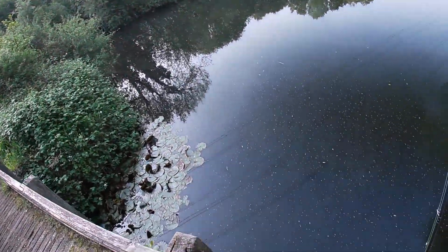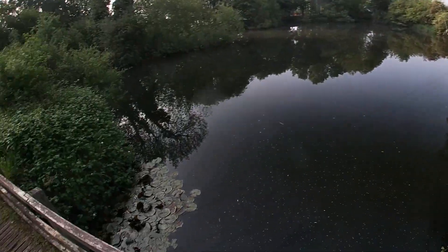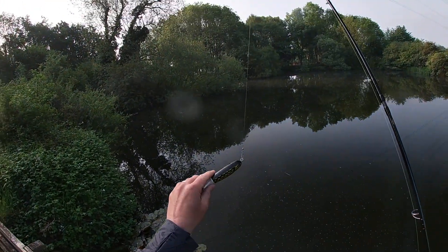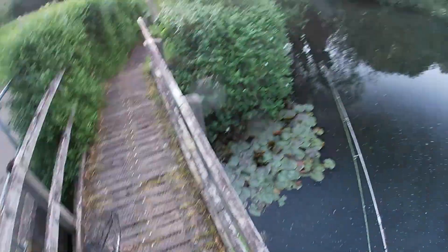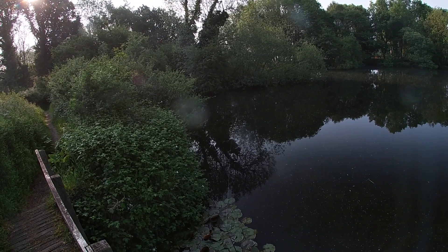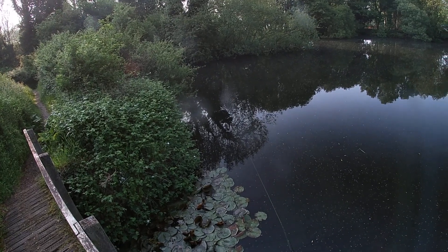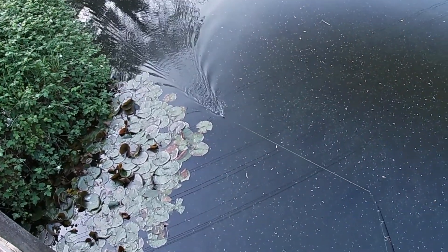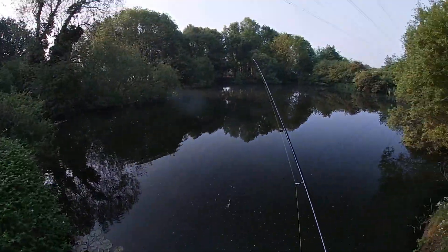I'm just going to start off by chucking this whopper plopper out - the new one, River to Sea. I'm not intending to keep it on for long but I just want to see how it works really. Nice size pike pattern, got a rattle in it. Let's get one - stick my net in.